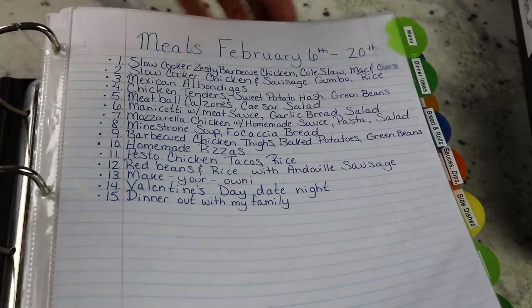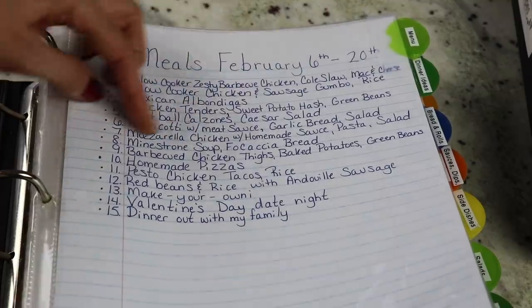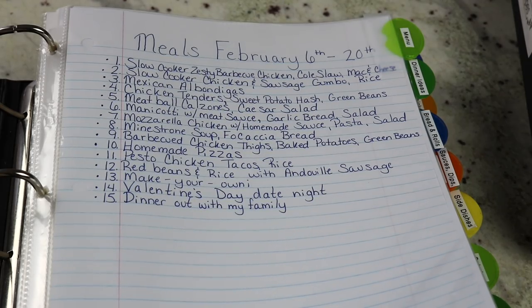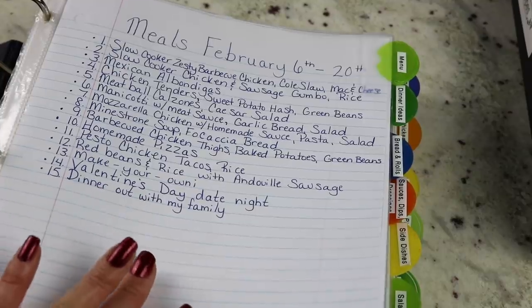When I go to write my grocery list, I have my menu and I can find any recipes I need. So if I can't remember how much vegetable stock I need for my minestrone soup, I can find the recipe in the soup tab and add it to my grocery list. That is basically how I organize my recipes — very easy to find everything I need, and I like having everything together for when I plan my menu. Thank you so much for watching. I hope you enjoyed this video and found it helpful. Don't forget to check out Samantha's video, linked in the description box below, and if you aren't subscribed I would love to have you subscribe. If you enjoyed this video, be sure to give it a thumbs up.